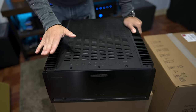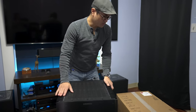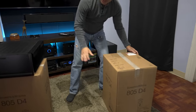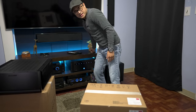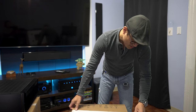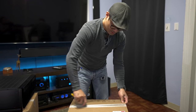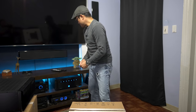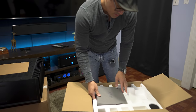Next up we're unboxing the speakers this amp is going to power: a pair of Bowers & Wilkins 805 D4s. I'm only going to unbox one since they're a matching pair. Shout out to Robert over at Value Electronics for getting me these — thanks Robert. If you want to pick up any Bowers & Wilkins speakers, visit valueelectronics.com.